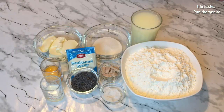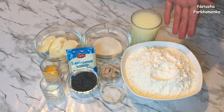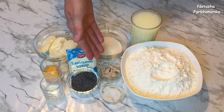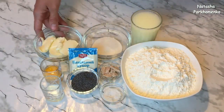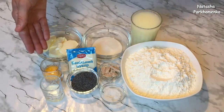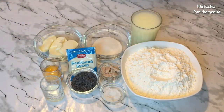Для того, чтобы приготовить вкуснейшую плетенку с маком, мне понадобится: 250 мл сыворотки или молока, 450 г муки, 50 г сахара, 15 г свежих дрожжей или 1 столовая ложка сухих дрожжей, 5 г соли, 1 пакетик ванильного сахара весом 10 г, 70 г мягкого сливочного масла, 1 яичный желток, 1 столовая ложка молока и мак для посыпки. Ну что ж, приступаем!